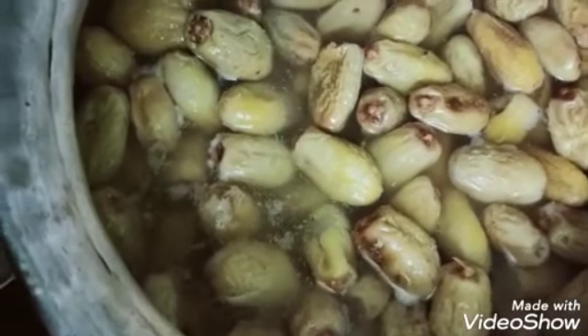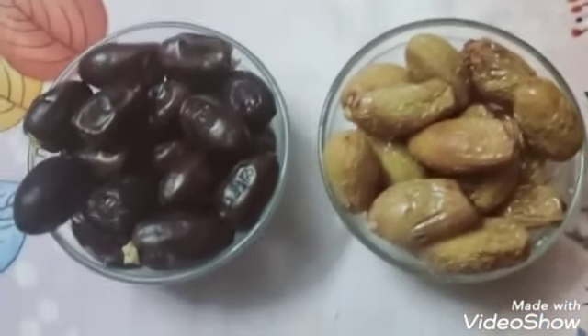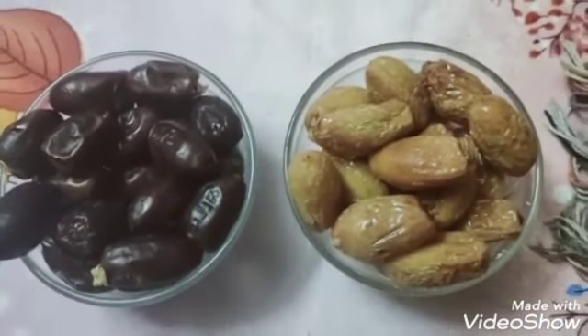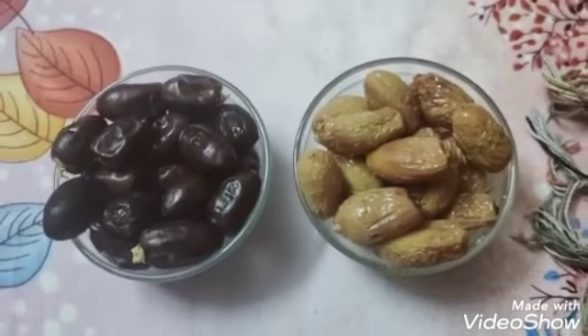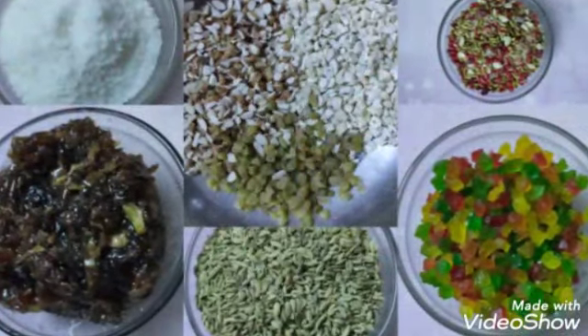अगर आप फ्रेश खजूर यूज कर रहे हैं तो आपको भिगाने की जरूरत नहीं है और न ही बॉइल करें। इस तरह से सारे ingredients को mix कर दें जो मैंने list out किये थे और स्टफ करने के लिए ready कर लें। मैं एक बार फिर list कर देती हूं — इसमें मैंने गुलकन,